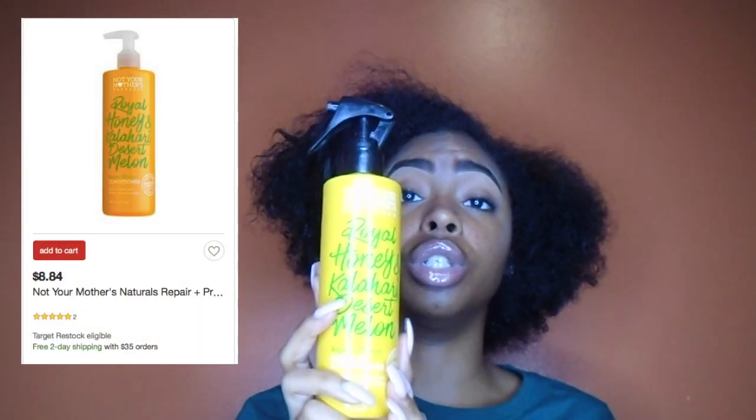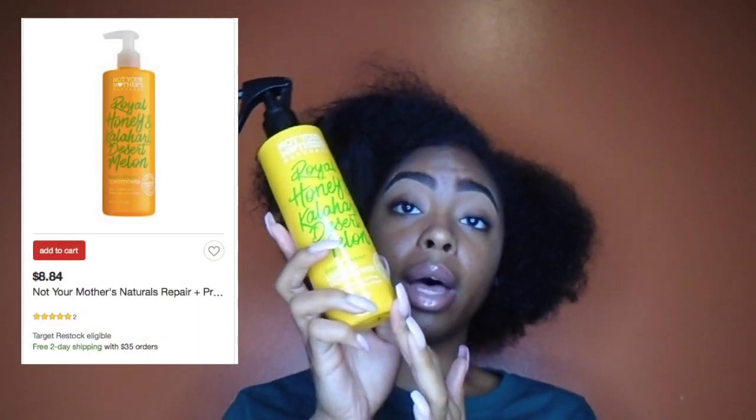So basically the water is just making everything come back to life. Once I do that, I like to take the Not Your Mother's Naturals Royal Honey and Kalahari Desert Melon Leave-In Conditioner. I love this so much — it smells so freaking good and it's really moisturizing, it does the job. I got this from CVS and I think it was about $8. It comes in a spray bottle.